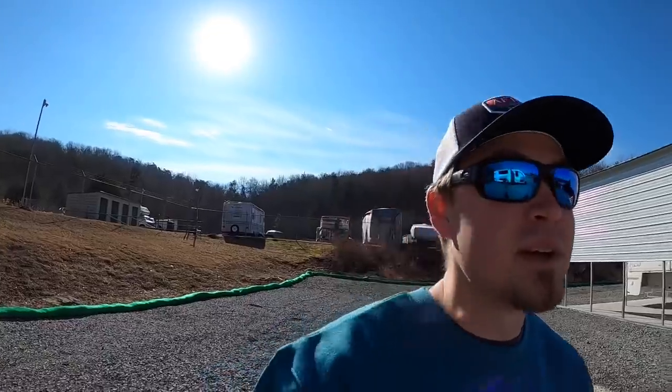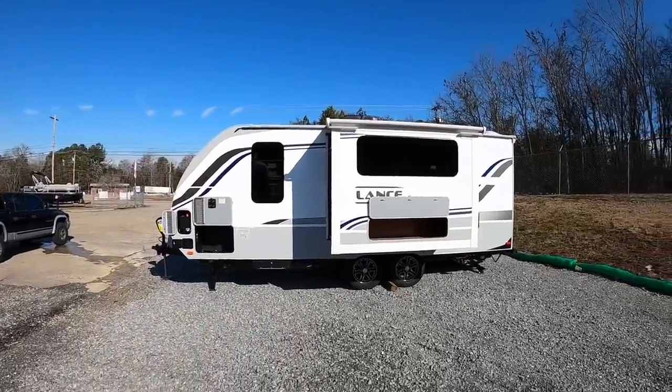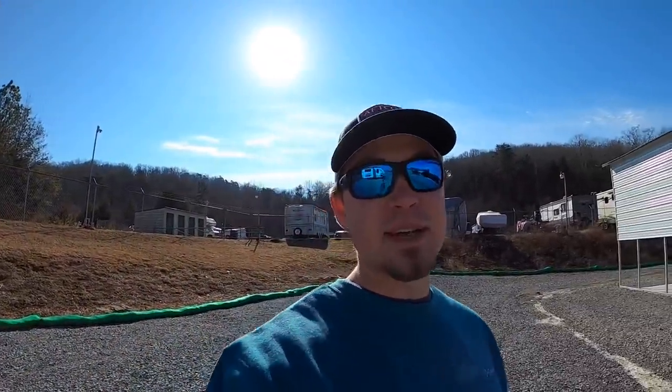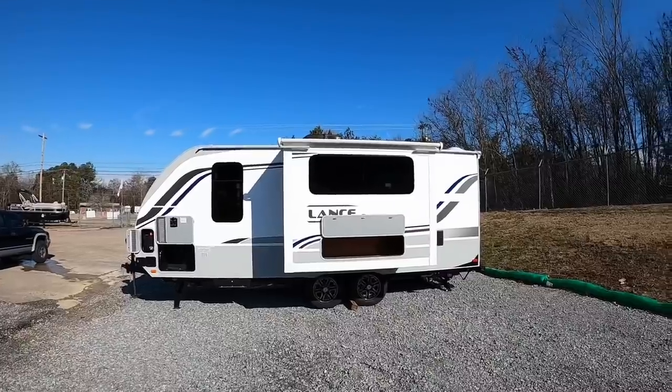Hey everybody, welcome back. This is Brad over here at Chattanooga Fishing Fund. Thank you for tuning in for another video. Today I have quite the surprise for you — today marks the first time I've ever showed a Lance travel trailer on my channel. We've been waiting on them since last August when I told you I had a surprise. Six months later, you finally know what the surprise is.